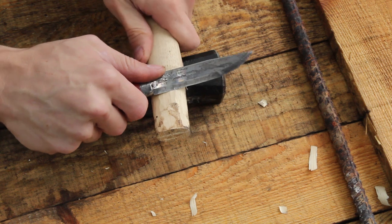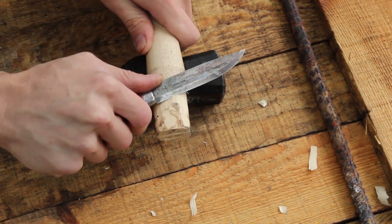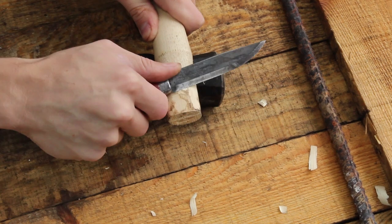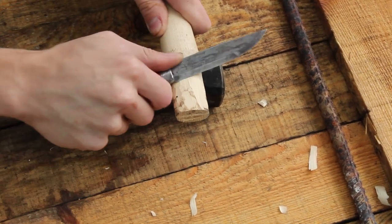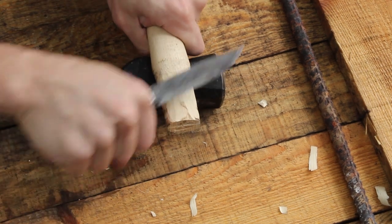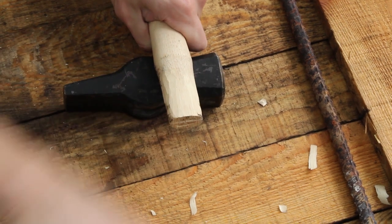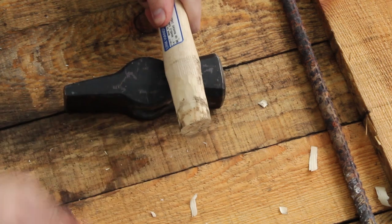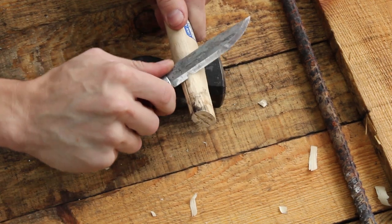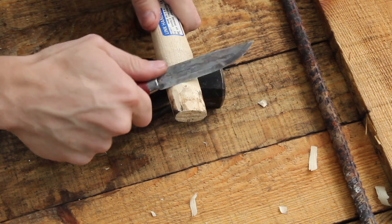As I do this, I try to start from well beyond where I know I need to remove material. One thing you run the risk of when whittling like this is you can basically make this into a stake where you have too much of a taper.